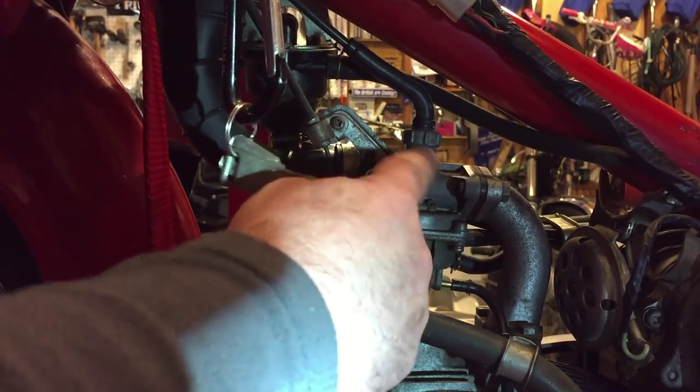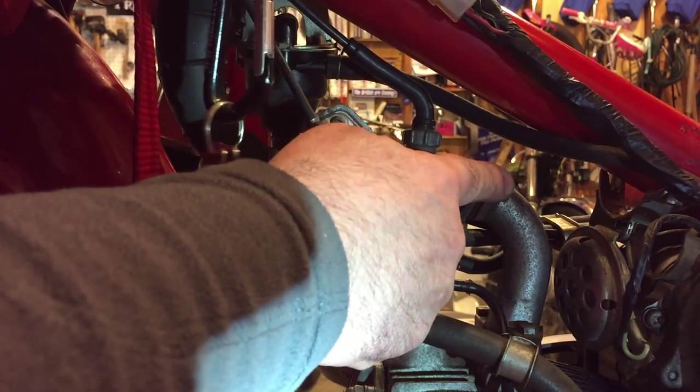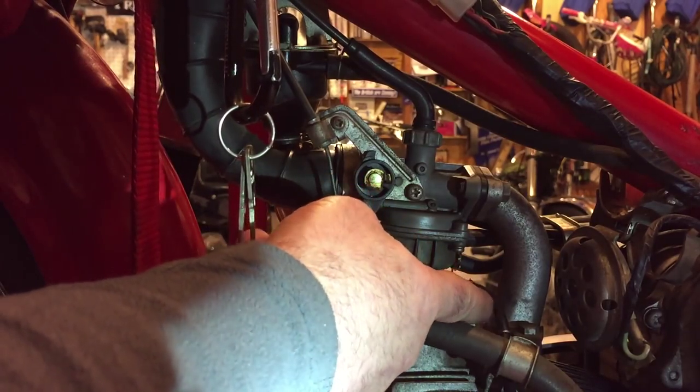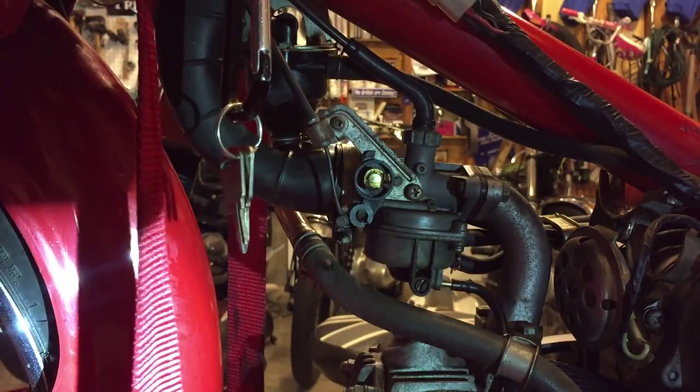Then I'll start removing some of these other screws and the throttle here from the manifold. I already started removing this — it was a little tight on there, so I removed the clip and pushed it back, so that'll all come free nicely.